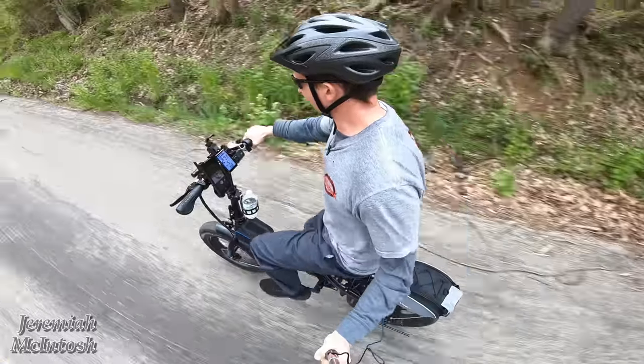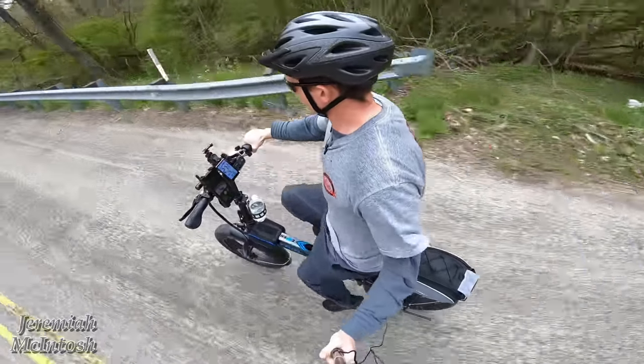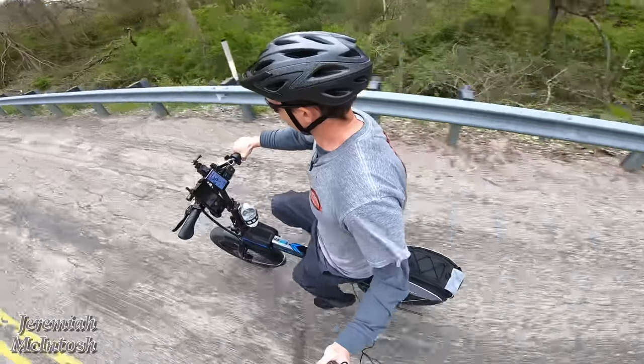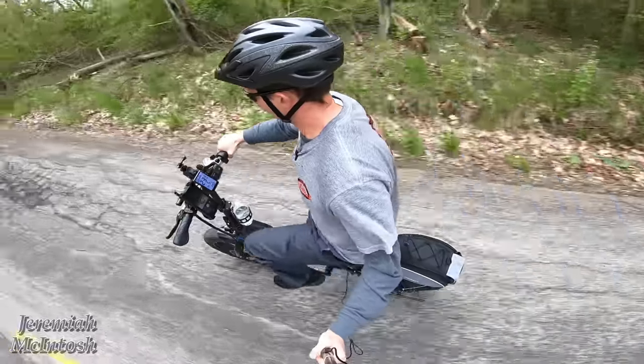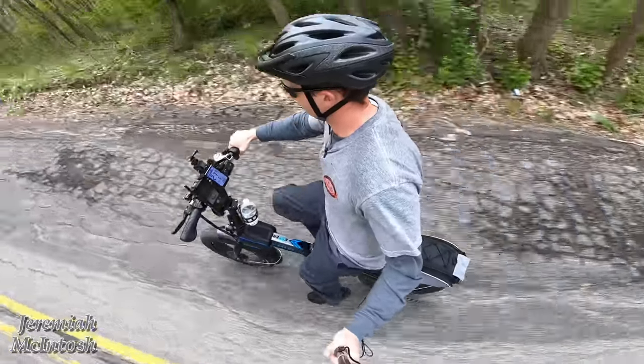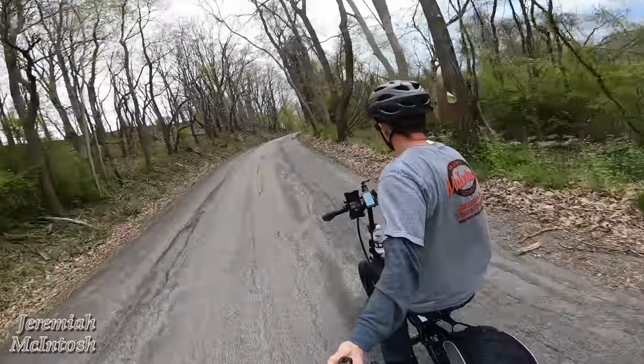Speed readings hitting 22, 25, 27, 28, 29, then back down to 28, 26, 25 miles per hour on the downhill run. Now cruising back up this steep part pretty easily.